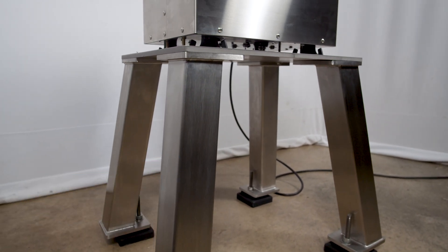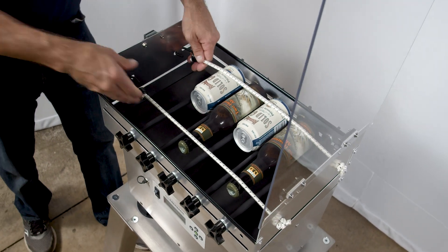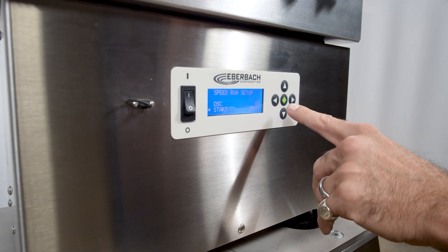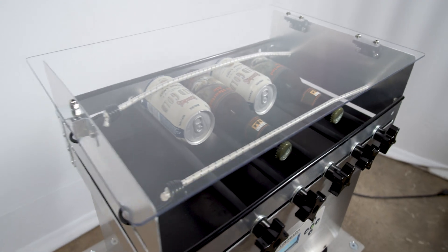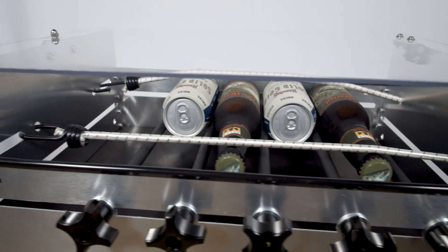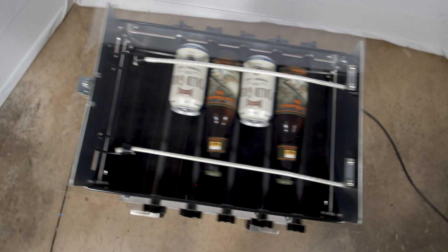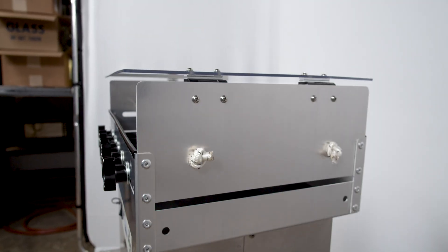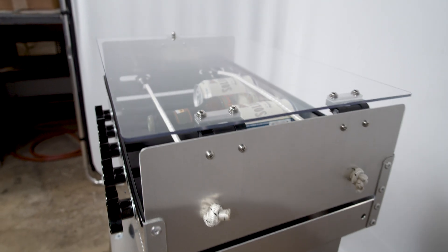They can be powder coated steel or stainless, as shown here.